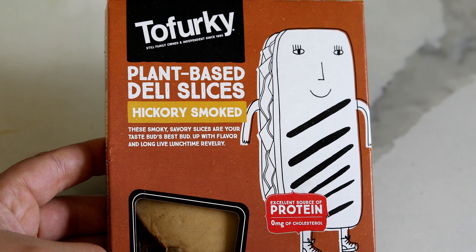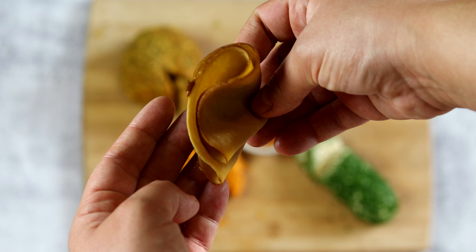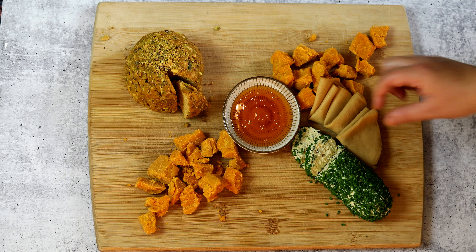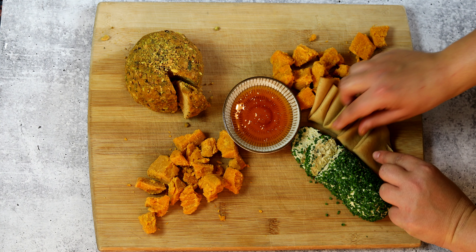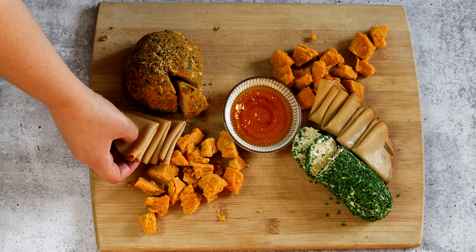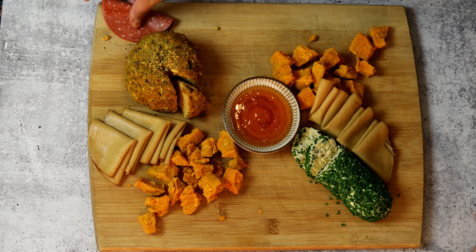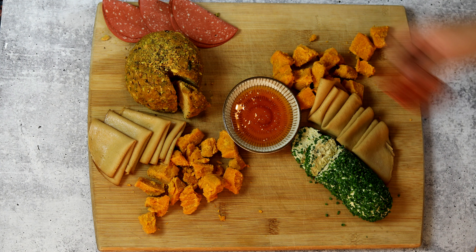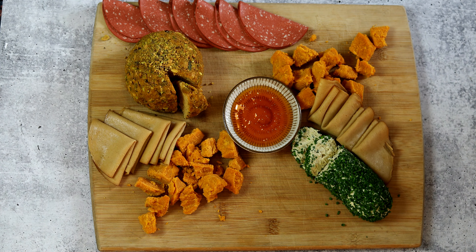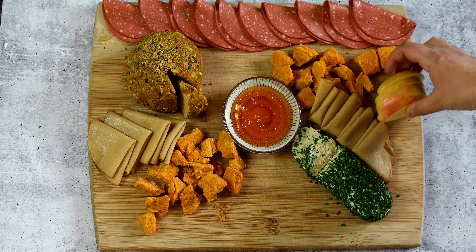For the big slices of meat, fold them in quarters like a little fan and place them on your board in a straight line. Get creative — that's the beauty of charcuterie boards, they're great for expressing yourself. I like using the meats as lines to frame the board really nicely. For smaller slices, I'm using my tofu pepperoni — I fold it in half and line the back of the board. You can do half a line here, the other half elsewhere, diagonally — whatever looks best to you.